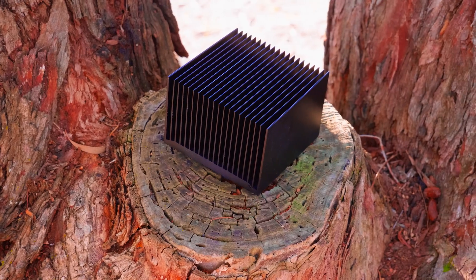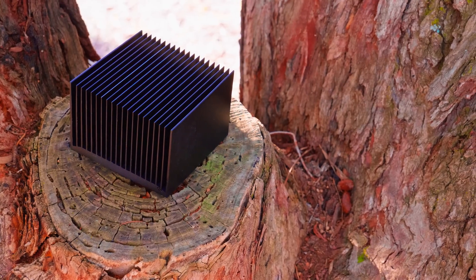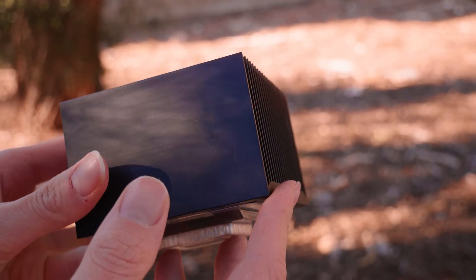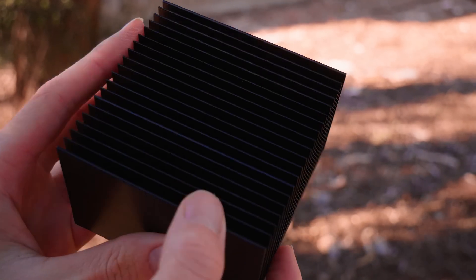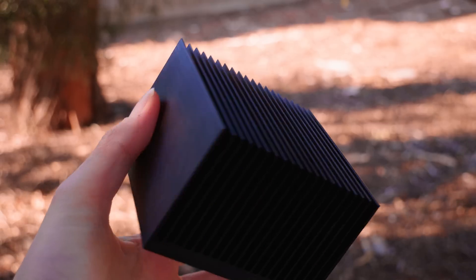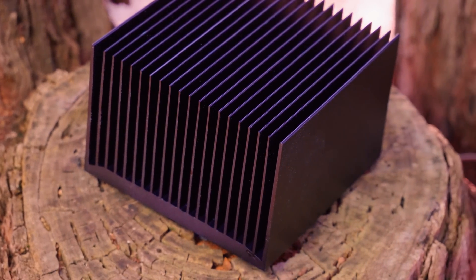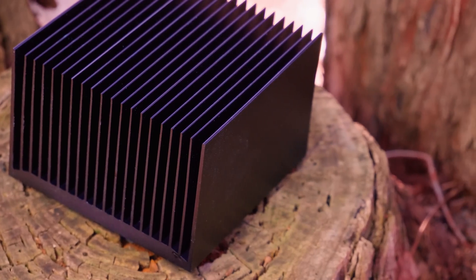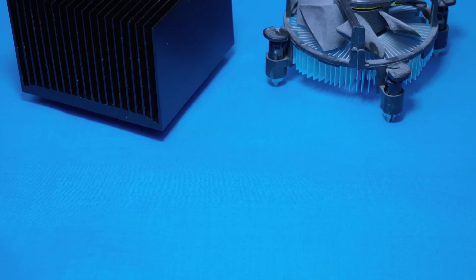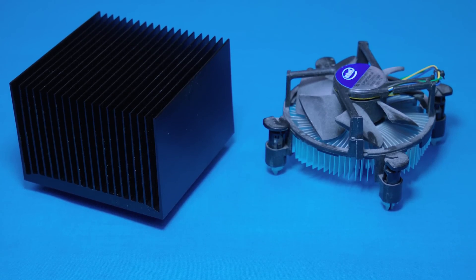This cooler has quite a bit of heft — coming in at 508 grams. When you actually hold it, it feels like a solid block of aluminium. Honestly, if there were a robbery and I had a choice between this and a baseball bat, I'd take this any day. Because there's no fan, it relies on that mass to help keep the system cool initially before reaching thermal equilibrium.